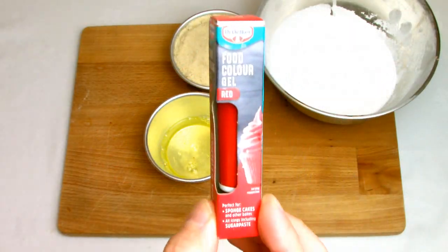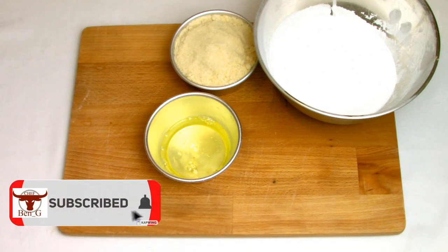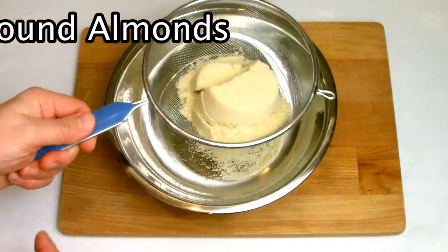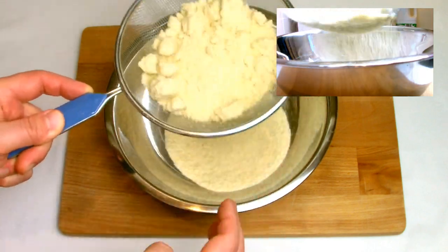It's important when making a recipe such as this, when you're looking for a deep color, that you use a food coloring gel as opposed to a liquid food coloring. The amount of liquid food coloring you would need to create these would produce such a wet batter that the results would not be as good.